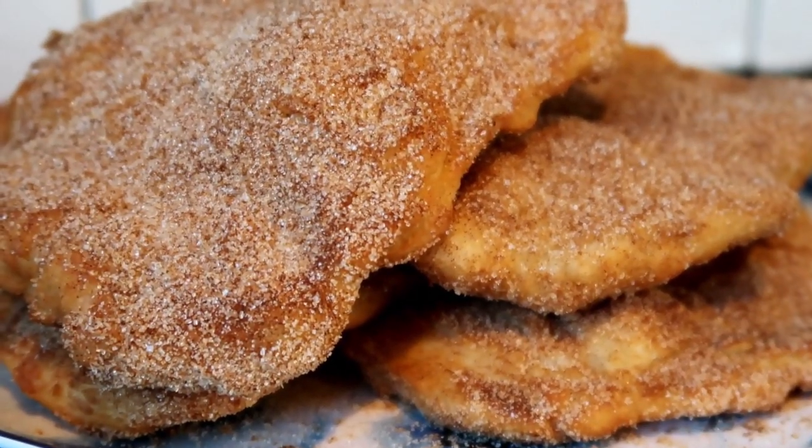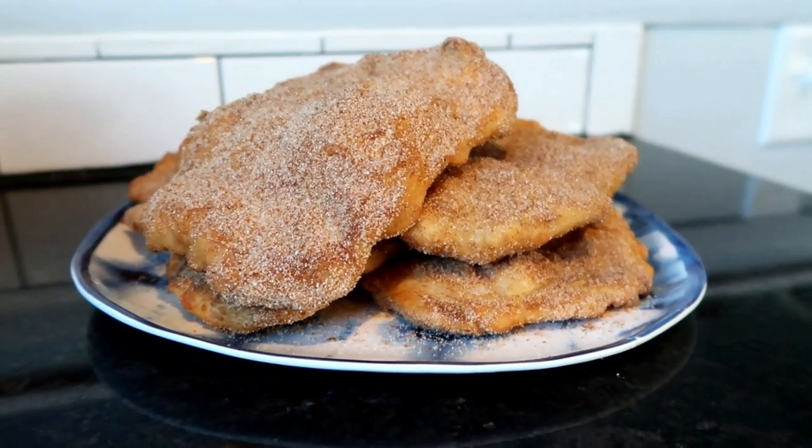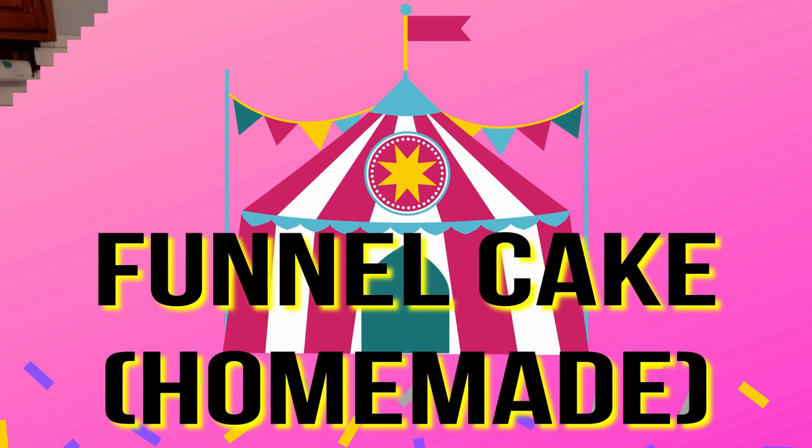When it's piping hot I add the cinnamon sugar, but I do think that elephant ears would go up one slight level if you slathered them in butter and added the cinnamon sugar - but that's totally up to you. Now we're moving on to the homemade funnel cakes.